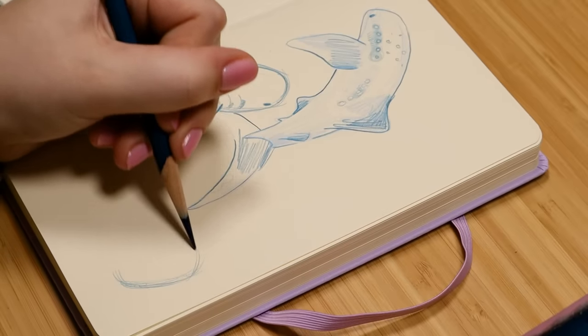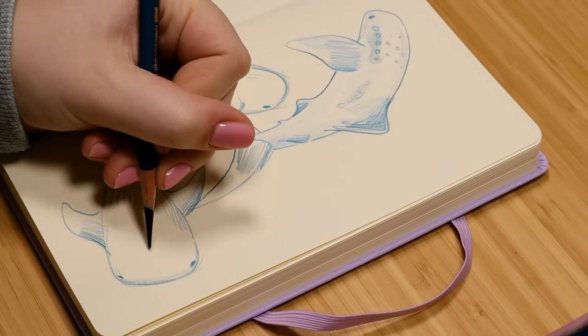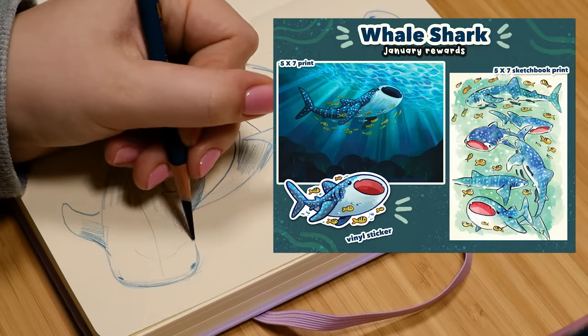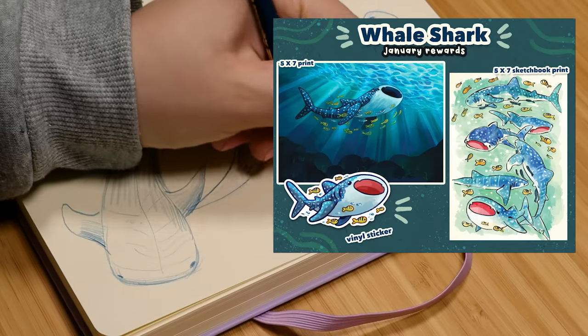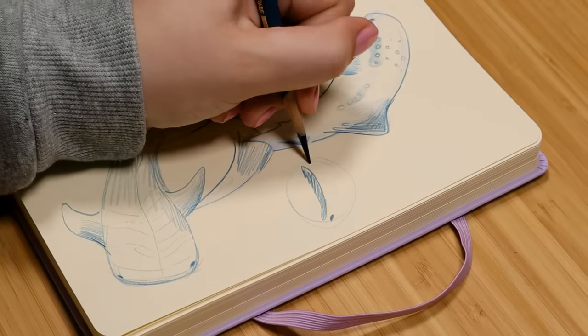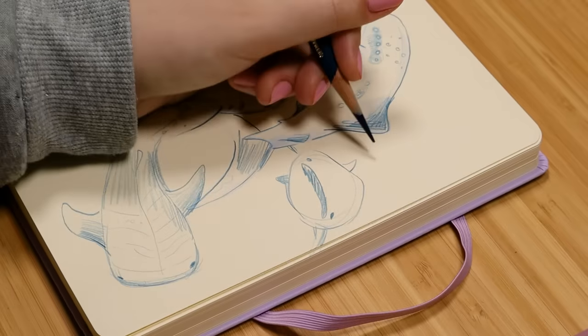I don't think I've drawn whale sharks before this sketchbook session. I wanted to do whale sharks for the January print of the month for Patreon, and if you're interested in that you can grab it on my Patreon. I always like to do a sketchbook page to go along with the print, so that's what I decided to do for this video.